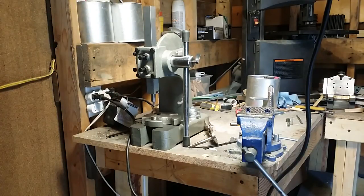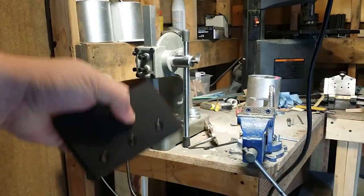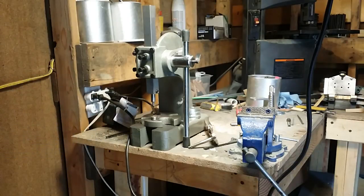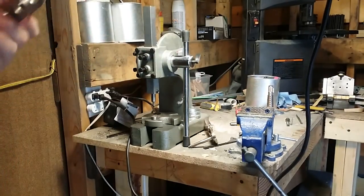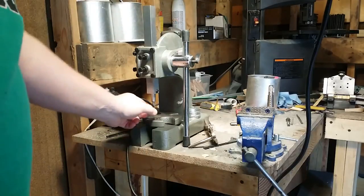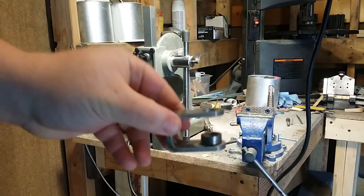This is an Arbor Press, and places like USA Knife Maker or Knife Kits sell these items to help you set your rivets into kydex. Most of us when we get into it we're going really cheap, and what we end up purchasing is what Knife Kits calls the 'journeyman' — which is a set of dies.